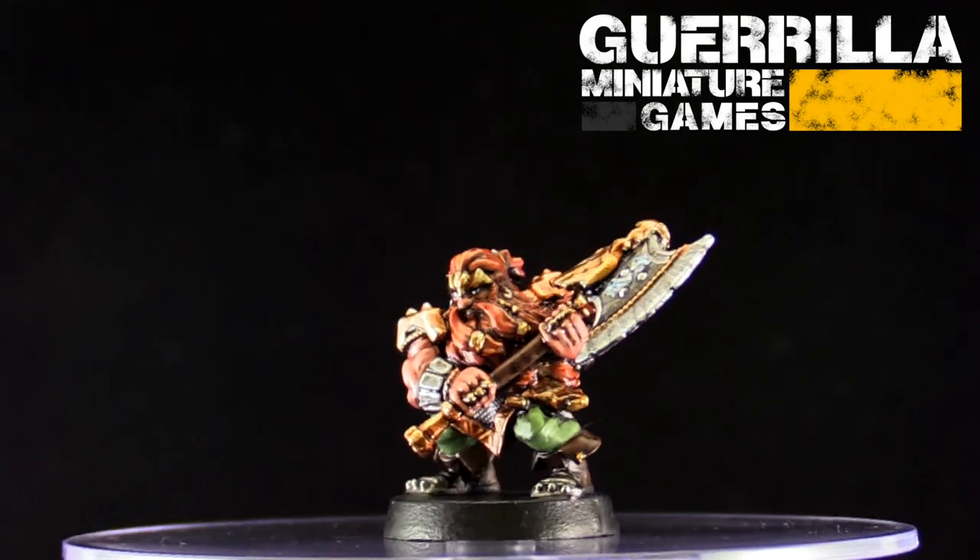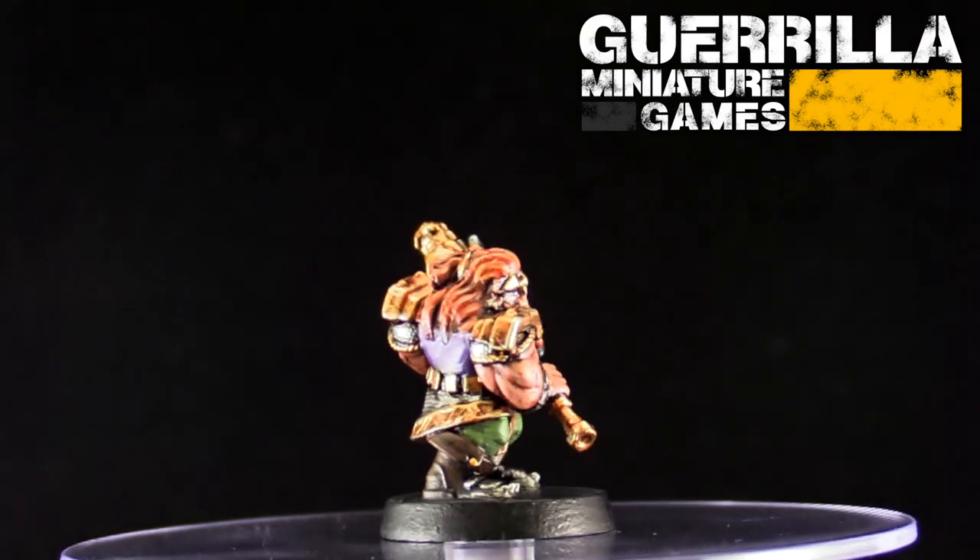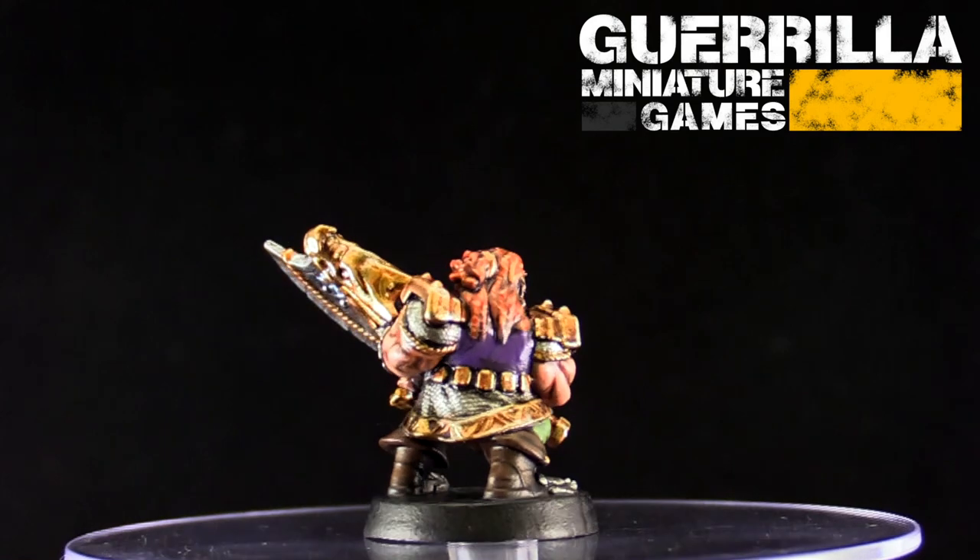So there it is — a look at my HeroQuest Dwarf all painted up. I'm pretty stoked to paint the models that come in the box.